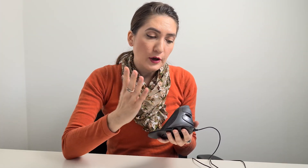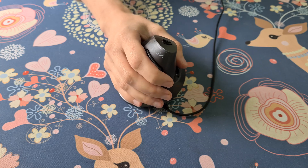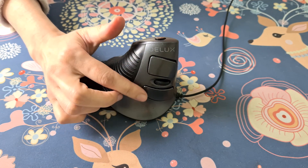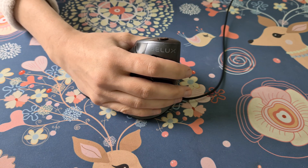With the Deluxe Ergonomic Mouse, my whole hand palm fully covers the mouse and all the fingers sit so well in their place — it's completely comfortable. And as you can see, the mouse has extra space so it fits even bigger fingers, which means it's good for men and for women. The design of the classic mouse, whether it's bigger or smaller, is flat, but the design of the Deluxe Ergonomic Mouse is vertical, and that is a great advantage for our hand.